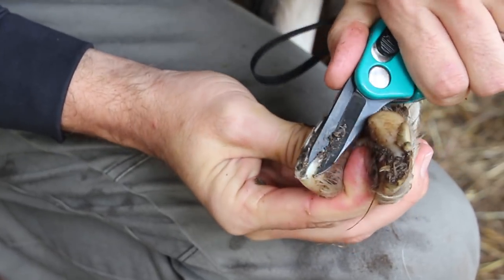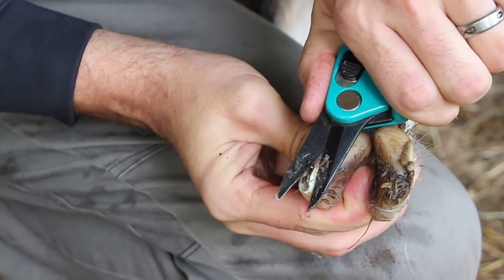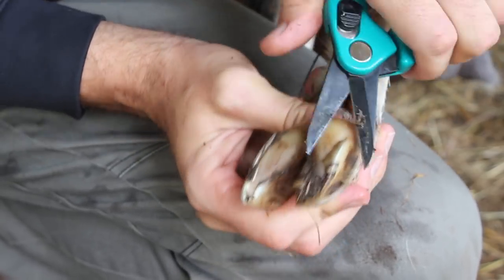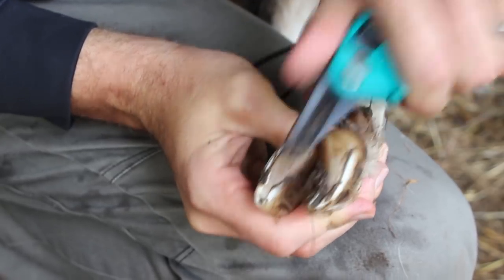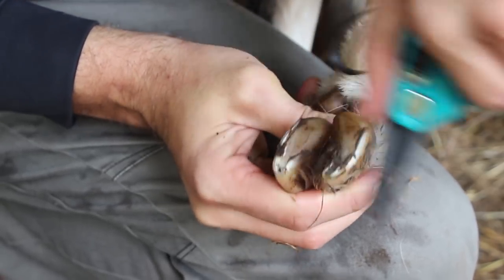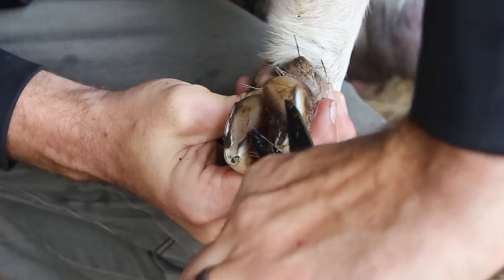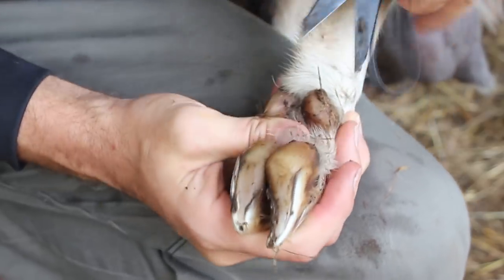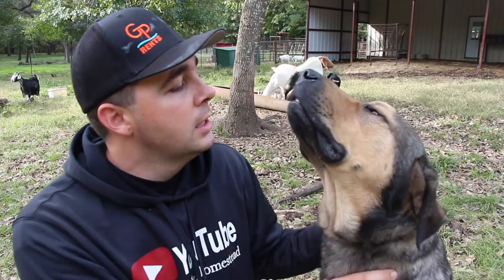You can get under there and just trim that excess out and keep that toe nice and straight. Let's make the other one match. There we go — that's all there is to it. Just get a decent set of sharp clippers to clip their hooves and keep them trimmed back.